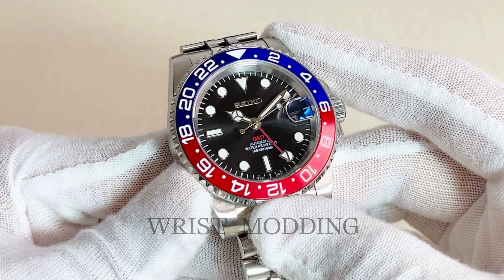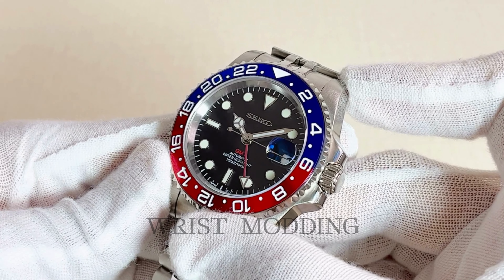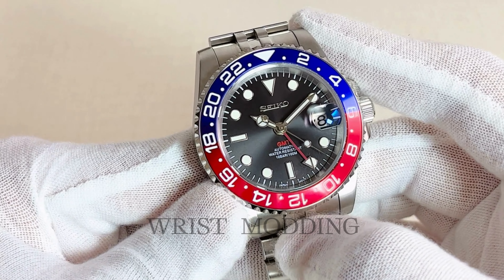Welcome to this wrist modding review. This Seiko GMT Master Mod Pepsi is a custom-made jewel to behold, made of solid luxurious 904L stainless steel and thick sapphire crystal, for an unscratchable watch made to last a lifetime.